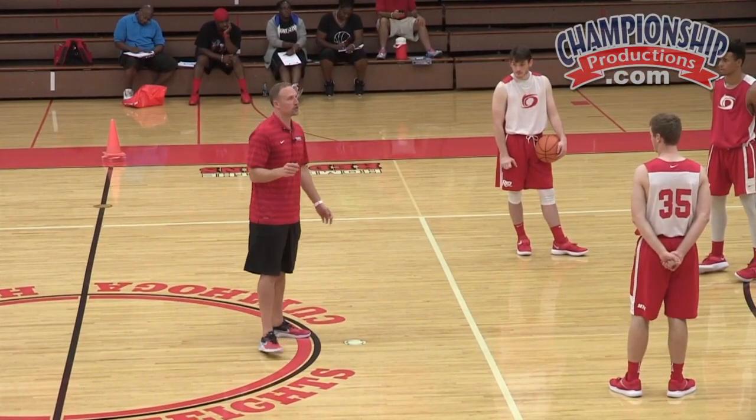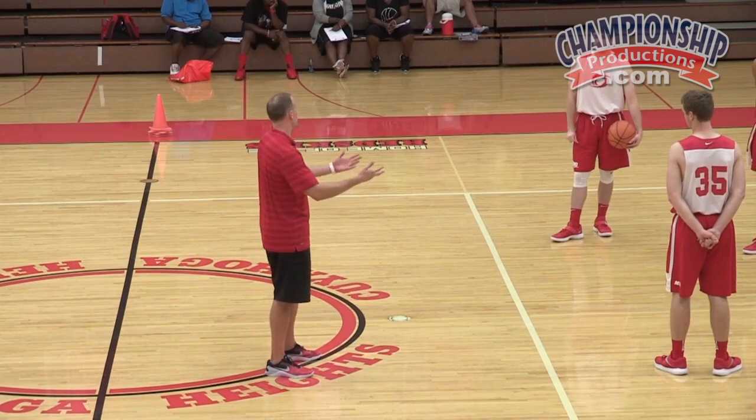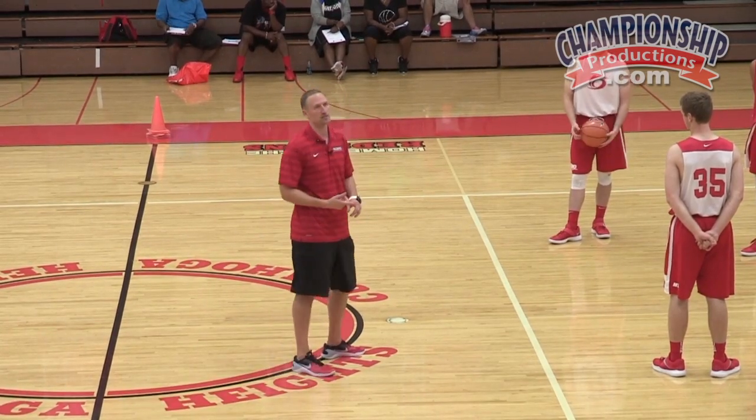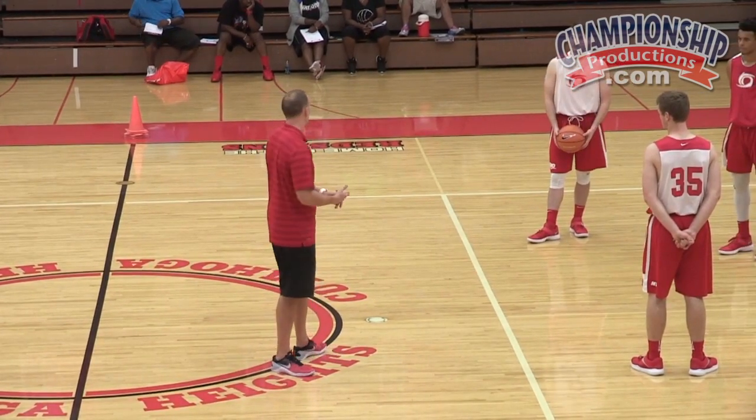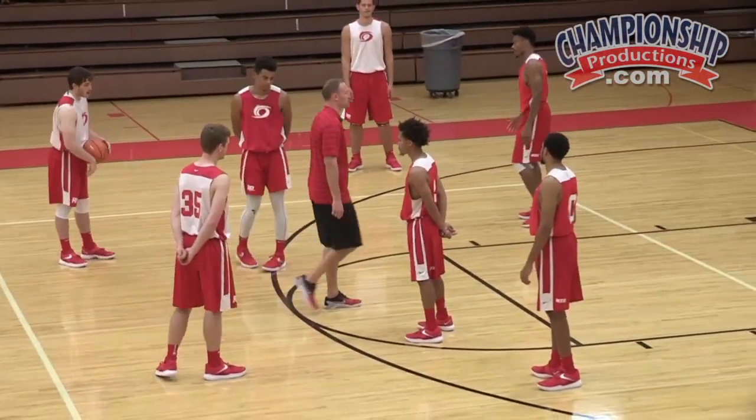Probably the best thing that we do differently from most of what you've seen is what I'm about to talk about next. We stunt constantly at the ball — we're constantly stunting at the ball. I'm going to show you the two drills we do to emphasize stunting.